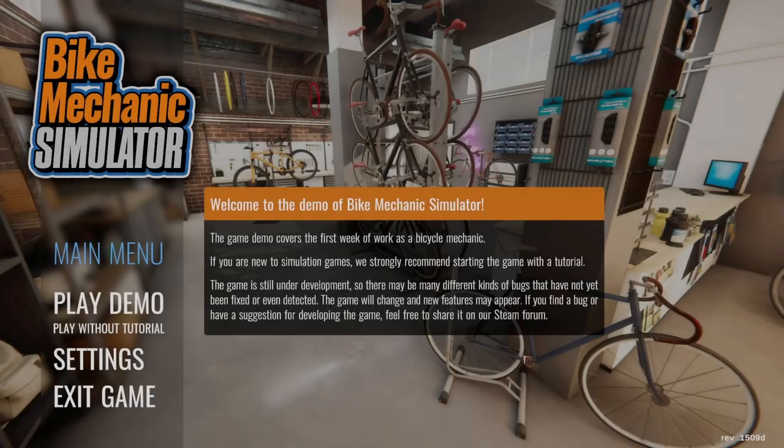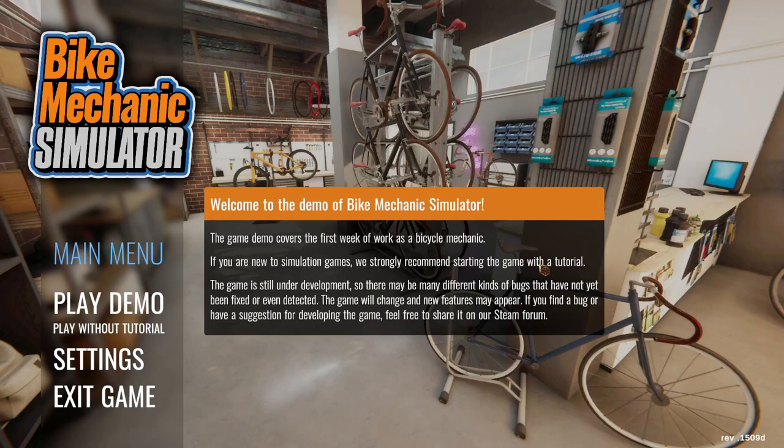What's up everybody, Zavron here and today we're taking a look at Bike Mechanic Simulator, developed by Punch Punk Games and published by Manager Game Studios. It doesn't have a slated release date yet, so let's go ahead and jump in and take a look and see how it goes.